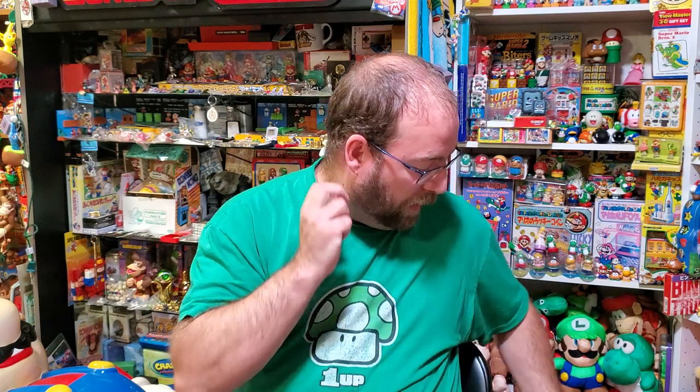Hey there. I got a holy grail today which set off this video. I've been looking for this for a very long time, and a Facebook group member was simply asking me what F-Zero merchandise was out there. I told him everything I knew and the things I was still looking for, and he went and found a link to one of the things I've been looking for forever. I ended up winning it — huge deal. Let's go through and look at some of the things in order of coolness.